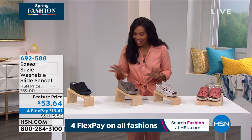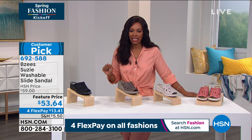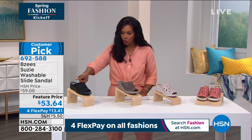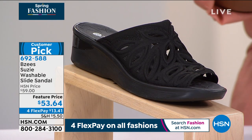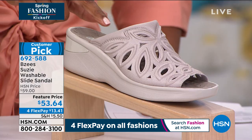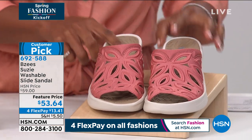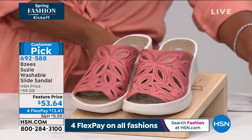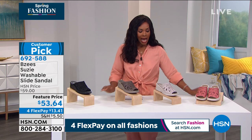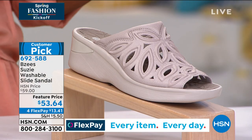Let's move on. This is another customer pick on hsn.com — from Beezy's, it's called the Susie, a washable slide sandal. It comes in your choice of black, morel, sand, or terracotta. We've got sizes 6 to 11 including half sizes, medium and wide widths. Just so you know, sand will be the first to go. We do have a featured price — we spread the payment out on four FlexPay of $13.41.